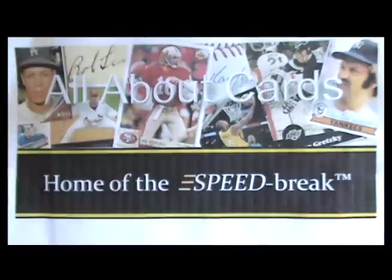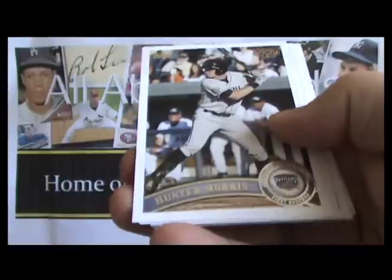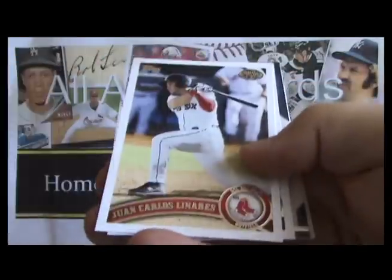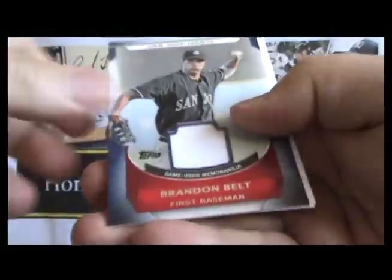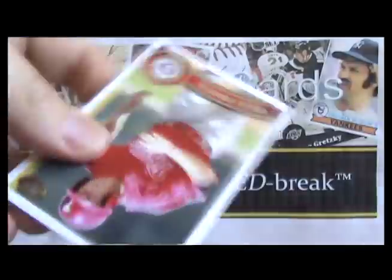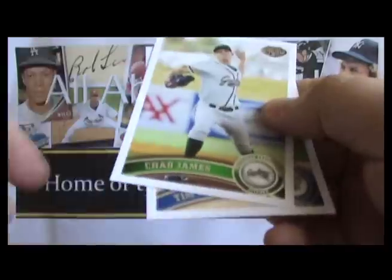Here's our speed break of Pro Debut. For those of you unfamiliar, you're going to see every card pulled from this box in a fraction of the time it took to open it. If there's any card you want to look at more closely, simply pause the video — like on this relic card of Dee Gordon — and when you're done, restart the video. There's a Brandon Belt memorabilia. We knocked out two hits in the first three packs, very early on.